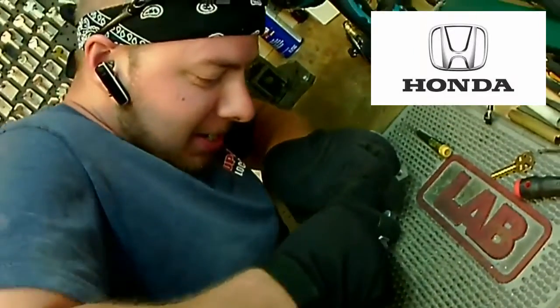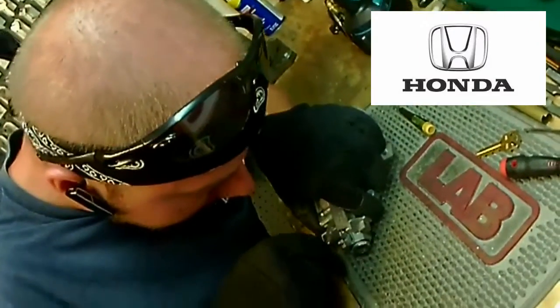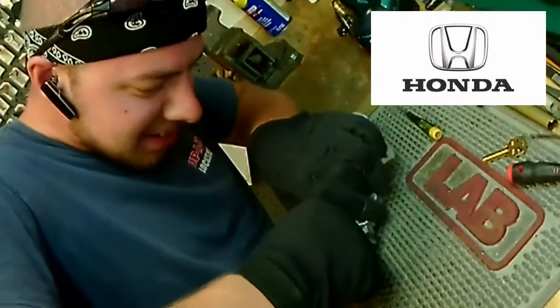If you bring it into the shop, or we can come out to you with our mobile service, we can repair it. This is Dan trying to remove a pin from the ignition housing.